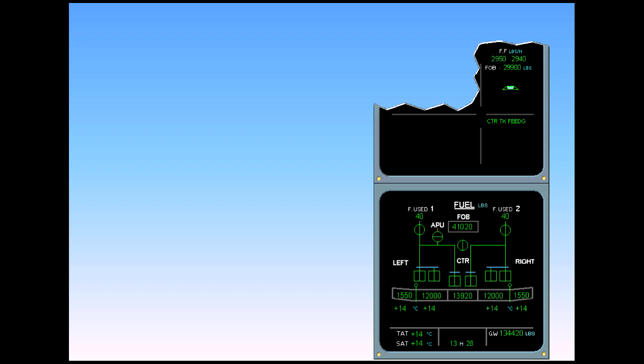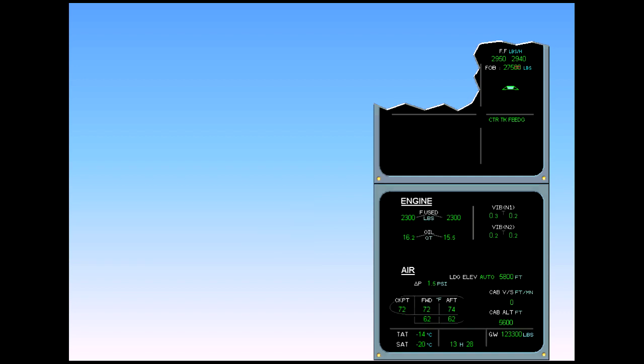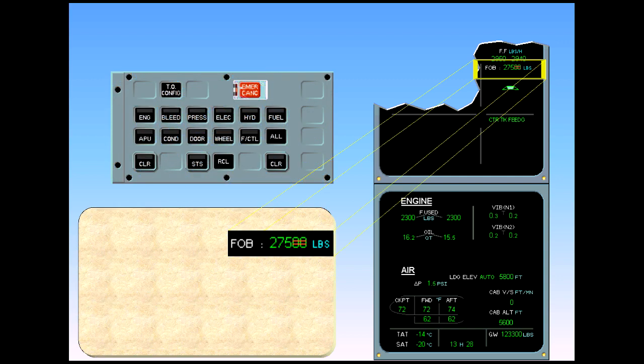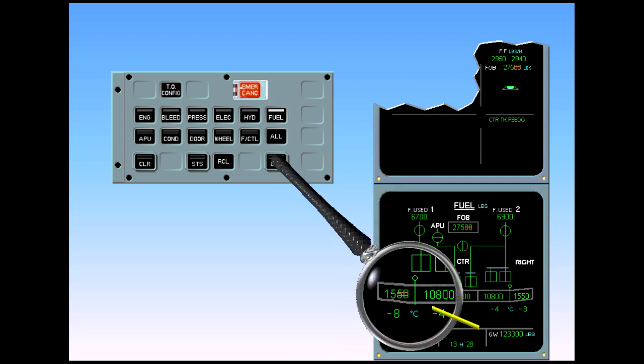Now let's see some other abnormal indications that you can have on the ECAM fuel page. If on the engine warning display the FOB fuel on board indication is displayed with two dashes across the two last digits, the fuel quantity indicator (FQI) is in degraded mode. Select the ECAM fuel page on the ECP to determine which tank is affected. You can see that the affected tank is the left outer tank — the two amber dashes indicate a loss of accuracy of the indicated fuel quantity.